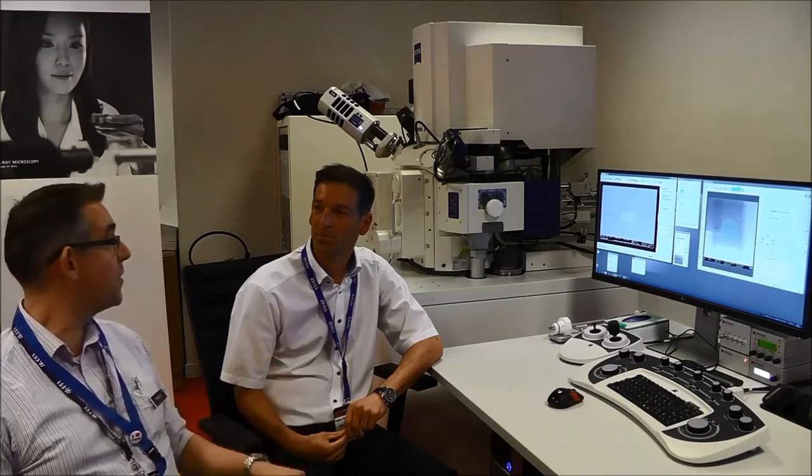I'm here today at EMC 2016 with Dr. Fabian Perez-Willard, and we're exploring what Zeiss is currently able to offer in terms of FIB-SEM dual beam technology. I believe you're just going to give us an update to your very popular CrossBeam system.